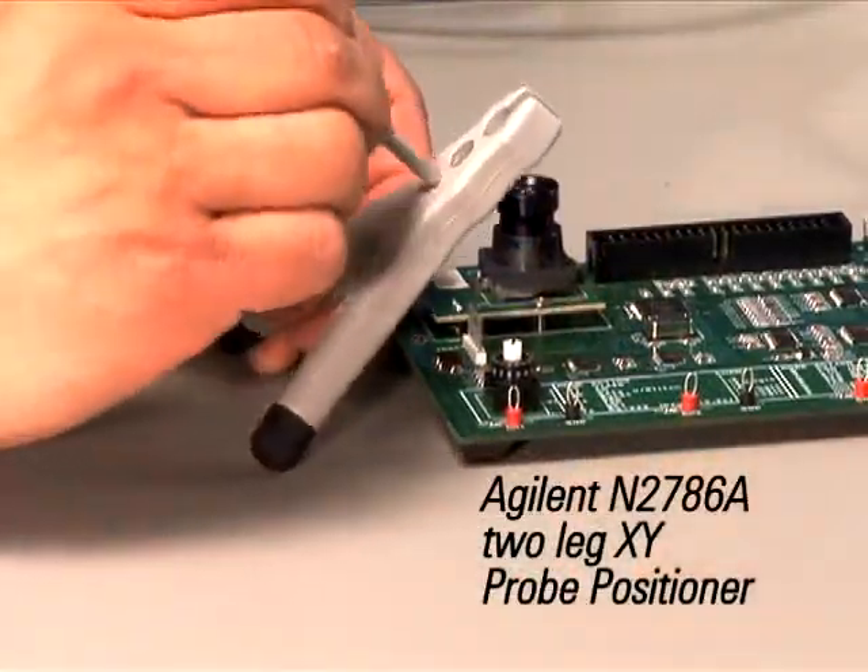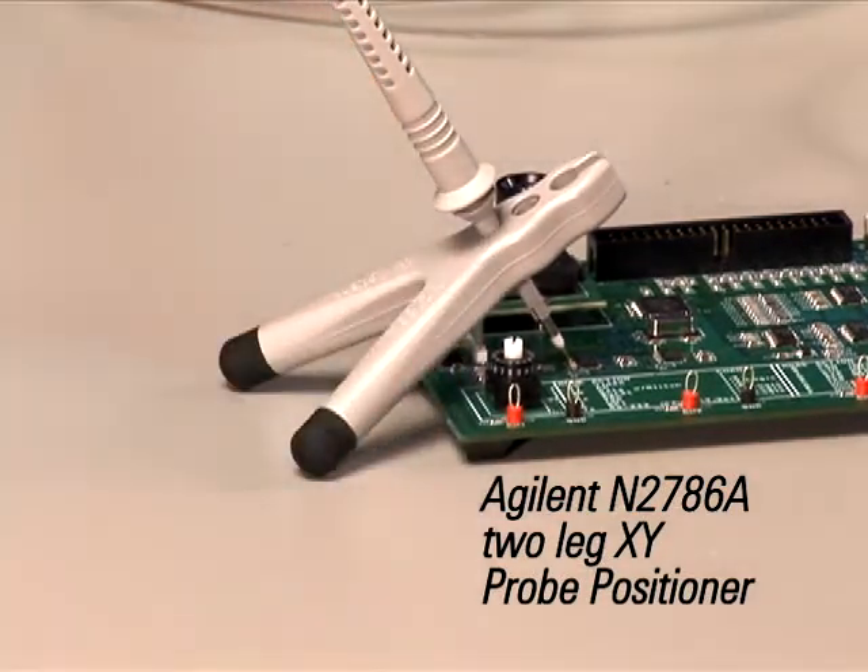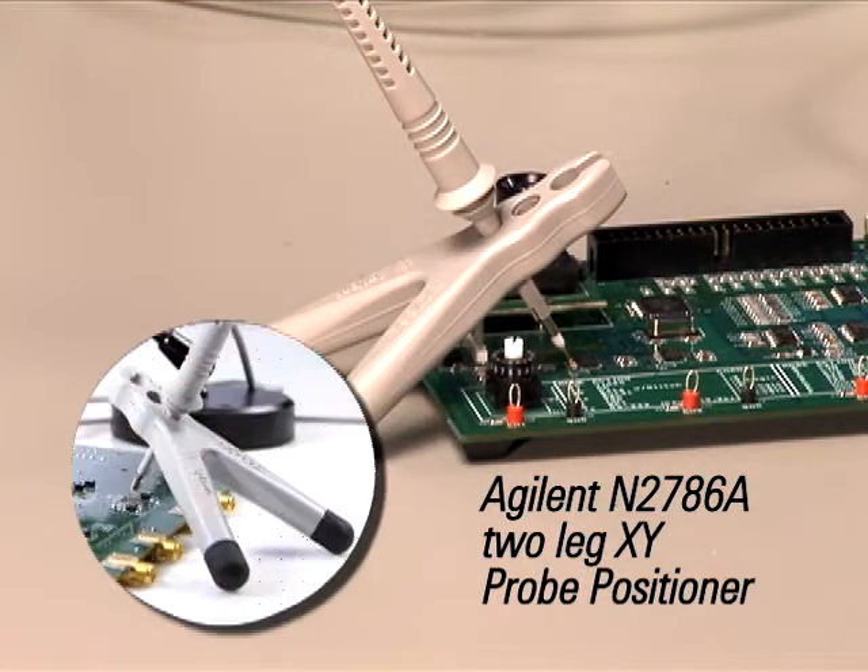The N2786A two-leg probe positioner is a low-cost XY-axis probe holder for general purpose applications. It's easy to position, accommodates a variety of probes, and is Agilent's most affordable positioner.